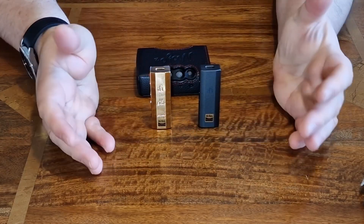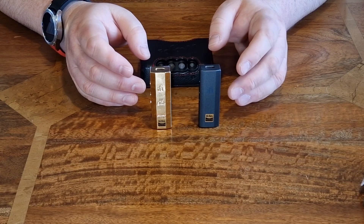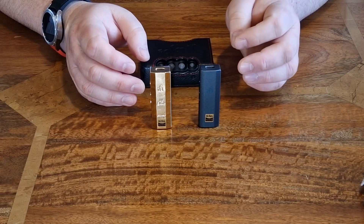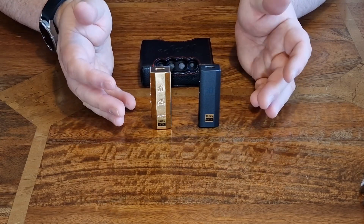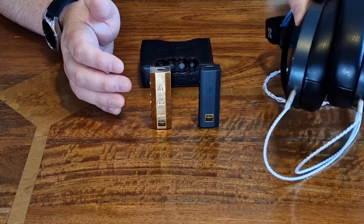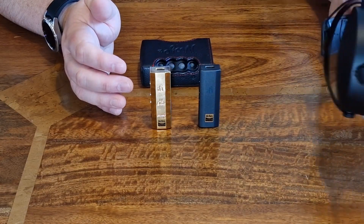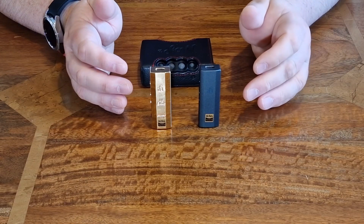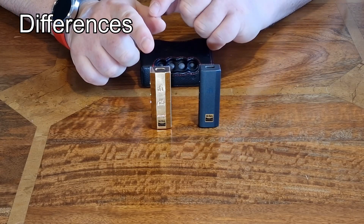Before we get into the Mojo 2 comparison, the Go Bar and Gold Go Bar have impressive power output. You can do 550 milliwatts into 64 ohms and 7.5 volts into 600 ohms, so they should drive a wide range of headphones. I tried my HiFiMan Arya in balanced and the Beyerdynamic DT 700 Pro X — absolutely no issue driving either of those.